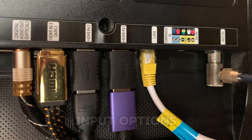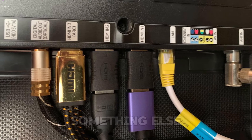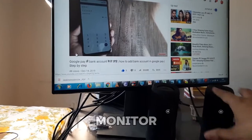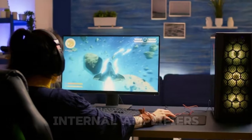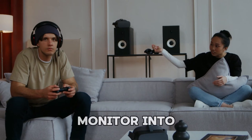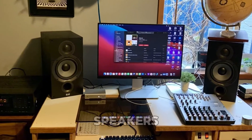Then check your speaker's input options — are they AUX, RCA, Bluetooth, or something else? Active speakers, which have built-in amplifiers, are ready for a direct connection to your monitor. Just plug them in and enjoy enhanced audio. Passive speakers, however, don't have internal amplifiers. These require an external amplifier to boost the weak audio signal from your monitor into a powerful, rich sound. Don't skip this step — it's essential for passive speakers.